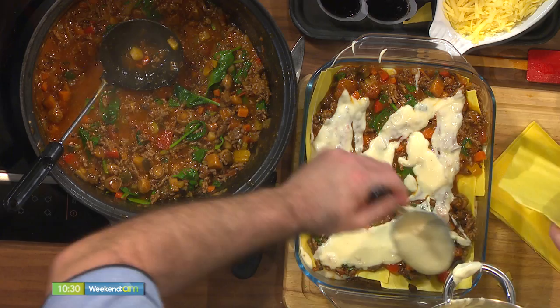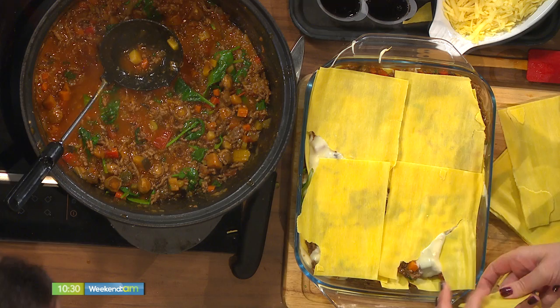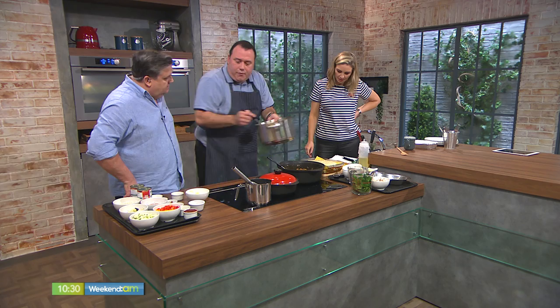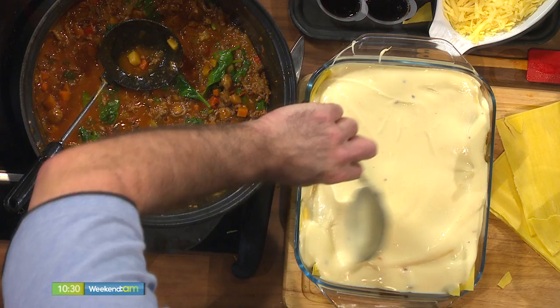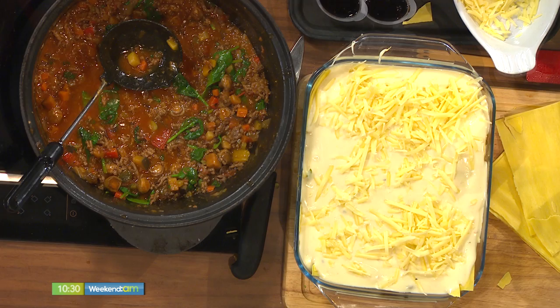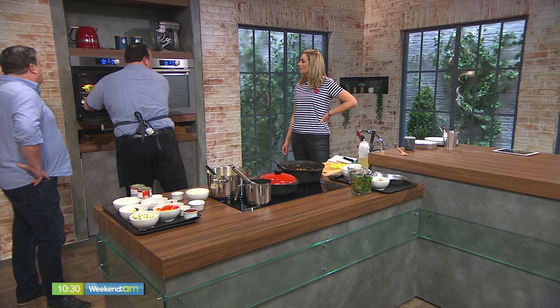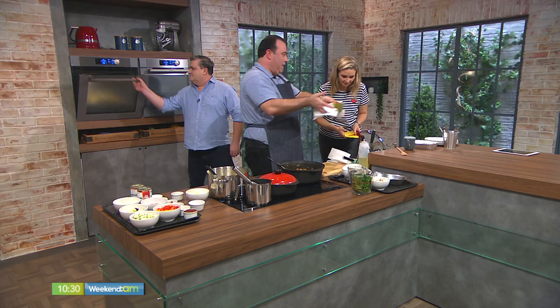Could you, if you wanted to, blitz that just to hide the veg even more? Of course you could — you can make a smooth sauce. But I prefer nice chunky vegetables in it myself. Adults do, but for the kids, if they're too chunky, the kids just pick them out. It's very simple. Pop the cheese on top. Into an oven about 45 minutes. I would suggest, as you can see there, put it on a tray — otherwise you'll dirty your oven and you don't want that to happen. And here's one we made earlier.